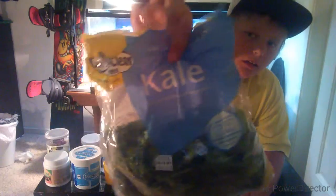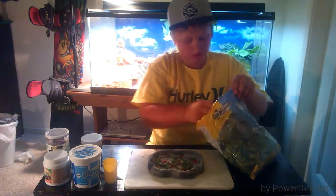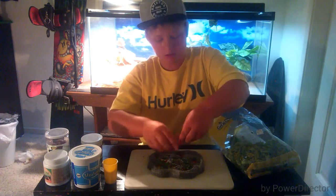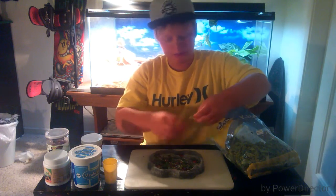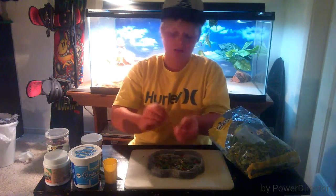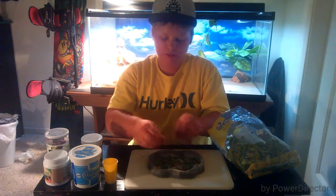We're gonna take some kale — some nice, delicious, healthy kale — and shred it up as well. That way the bearded dragon doesn't have only one green for health, but also has multiple flavors. Because it's like if you ate a burger for the rest of your life — you'd get pretty sick of it. Always keep that in mind when feeding your beardy.